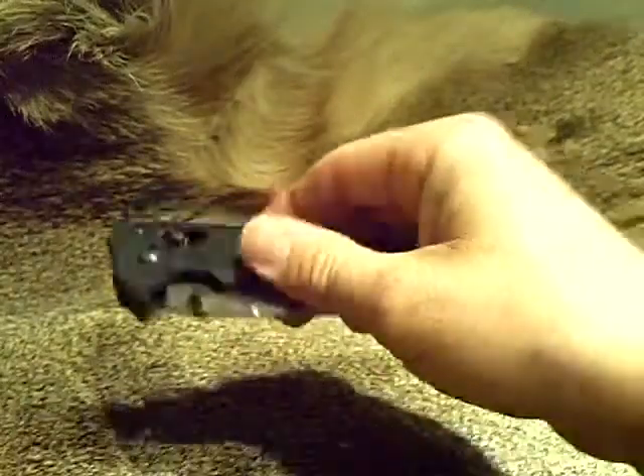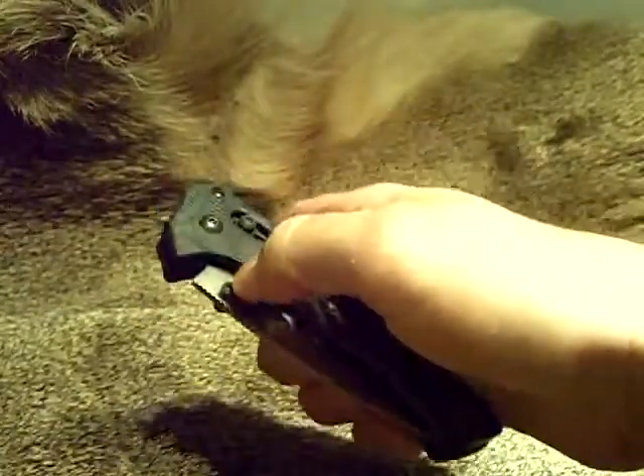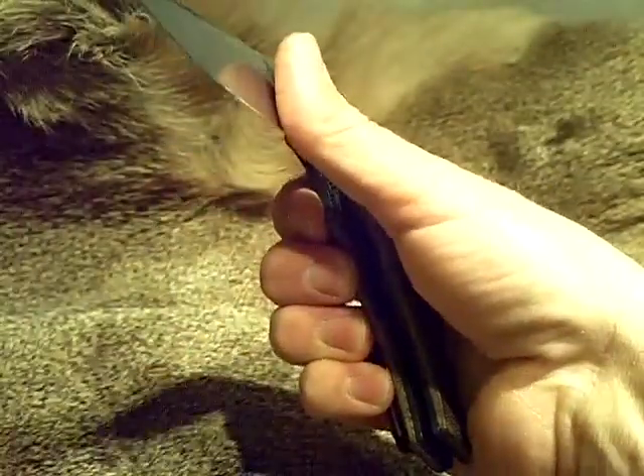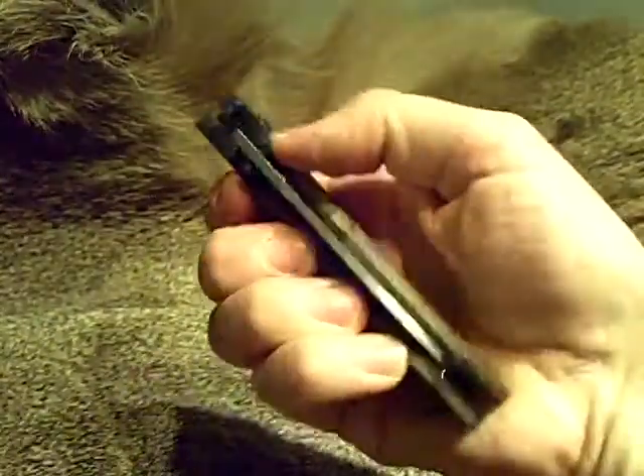Hey everybody, I have a really quick note on my Benchmade 615 Mini Ruckus that I forgot to include in my review. When I first got this, I noticed that I couldn't open the blade — I needed to take care of opening the blade.